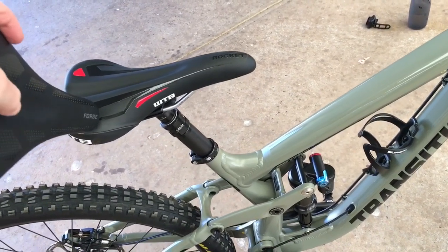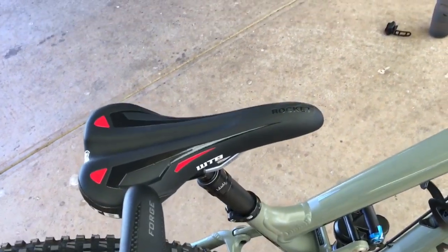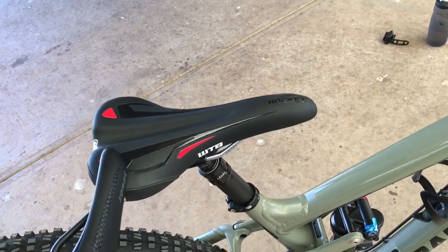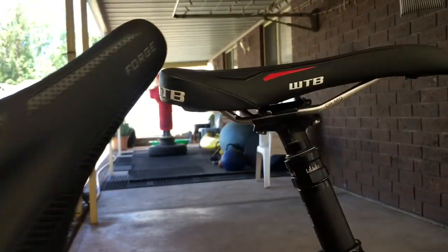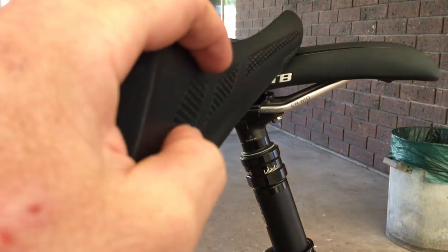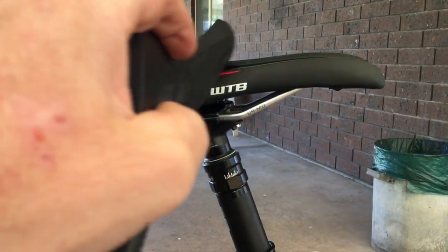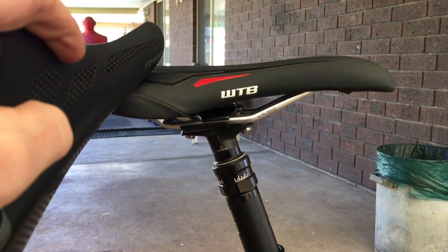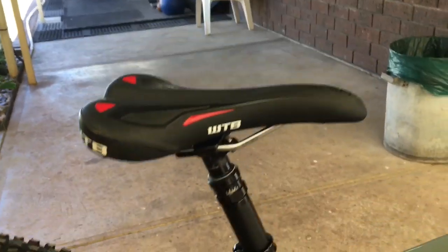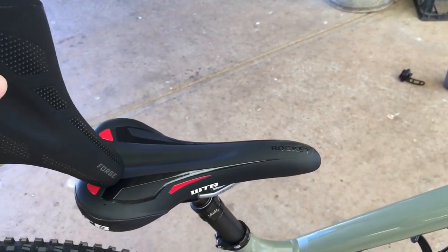A friend of mine, Dave, has given me this WTB Rocket to try out. I've just tried it out - it's soft, which is nice, it's definitely a softer saddle. But it seems a little too short for me. Between where the butt kind of creeps up to where the middle creeps up, it's like you're sitting in a cavity, and my butt is just a little bit big for that distance. It feels like I've got hot spots and pressure points in a couple of spots.